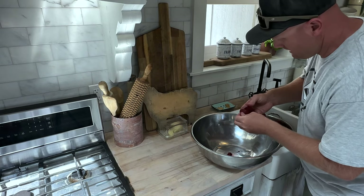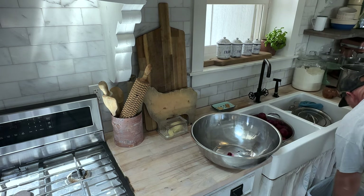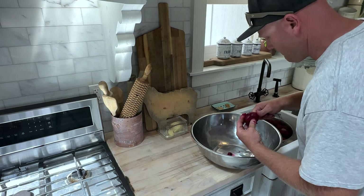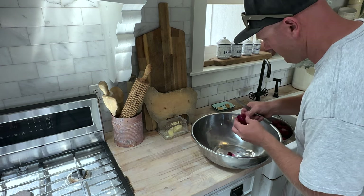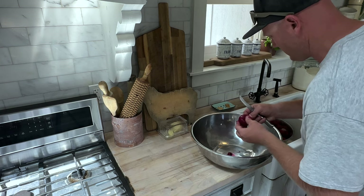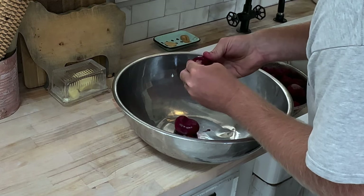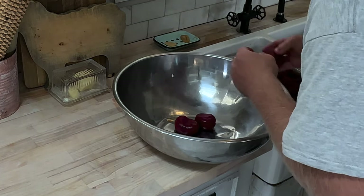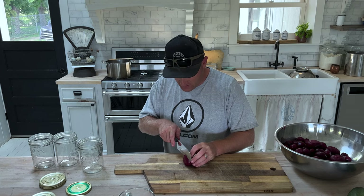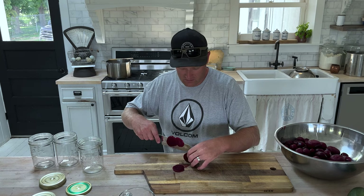We are peeling beets and it is basically a crime scene because my fingers are going to be bright red by the time we're done. I boiled these for about 20 minutes and they peel so, so easy — you can almost just push it off with your hand, which is going to be faster than the knife. It's been a long time since I've grown and canned beets. I did it as a kid and I had to look a couple things up — I probably should have just called my mom, she knows all this stuff off the top of her head.